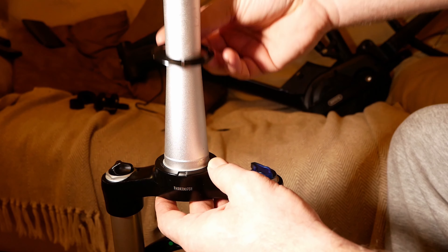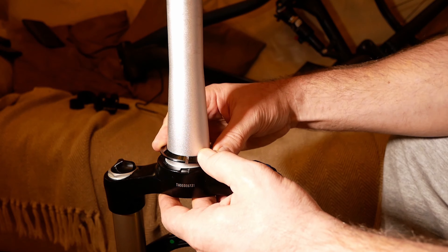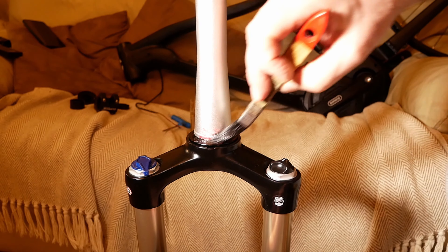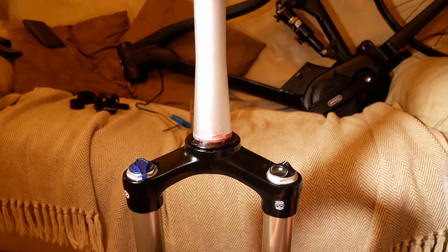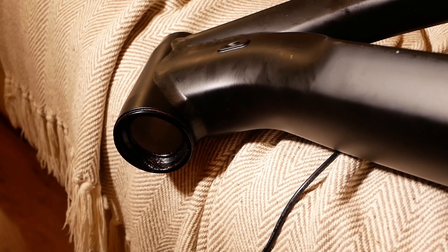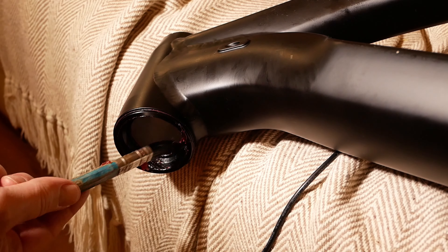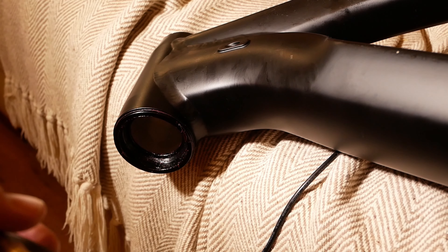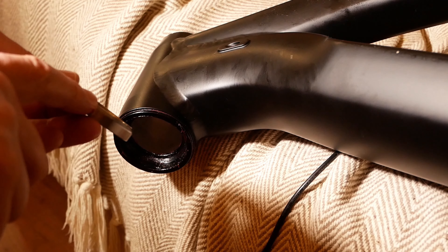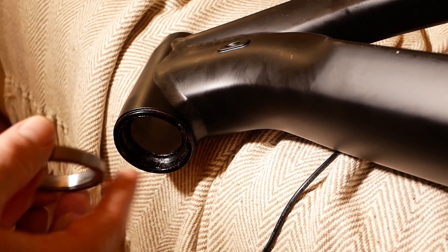It fits in the fork tube easily as it has a split in it, which means I can just push it on. Then a bit of grease all the way round, and also some grease in the frame where the bearing sits.